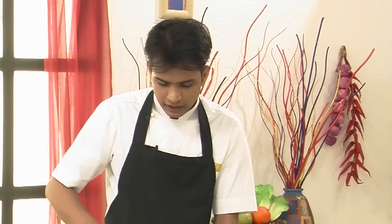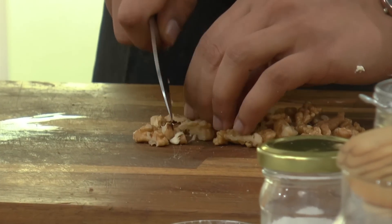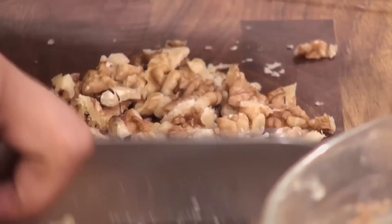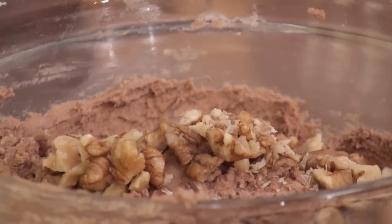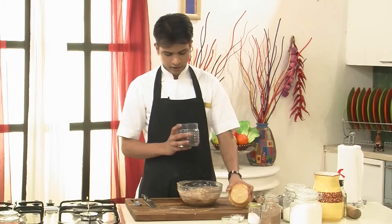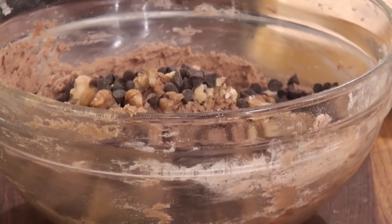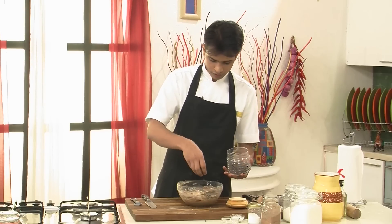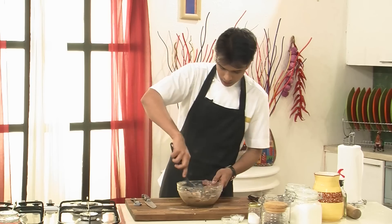So once the flour is nicely incorporated, I'm going to chop some walnuts. This will give a nice texture and bite to the cookies. So this goes into the dough. Lots of chocolate chips, which I'm going to put into these cookies — as it is overloaded, I'm going to put lots of it. And then again I'm going to mix all of this together nicely.